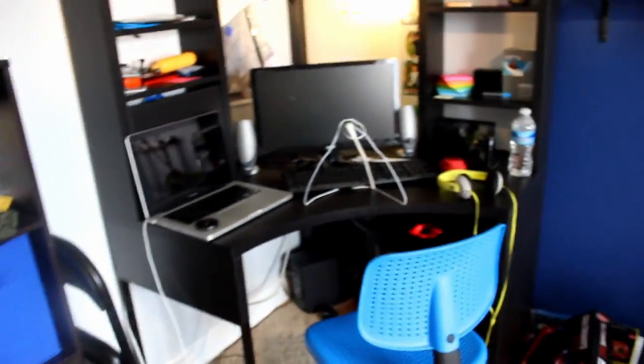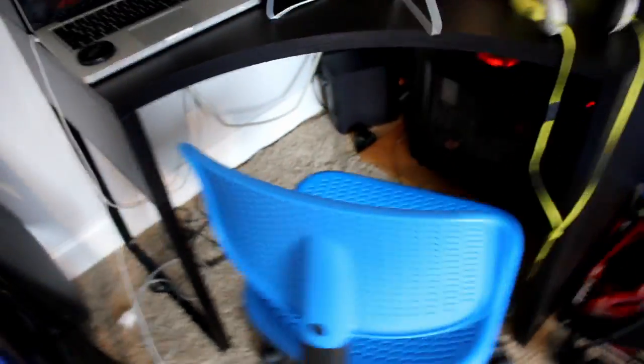That's just a little flashback to my old setup. Today I'm going to be showing you my new setup.